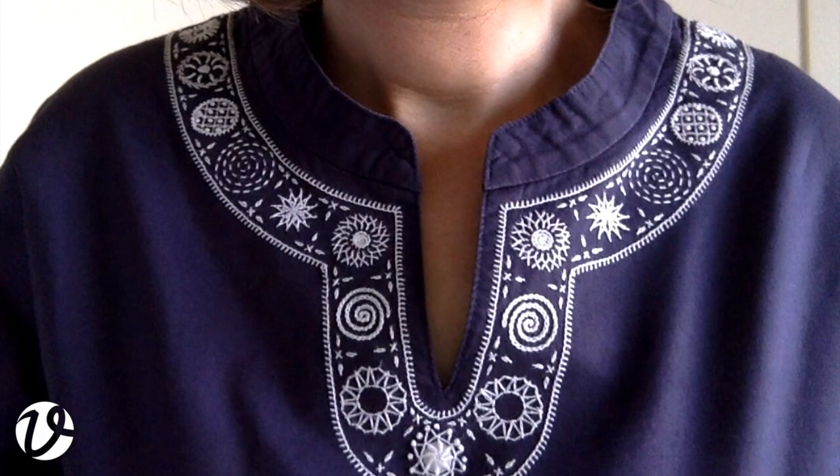The piece of embroidered clothing that I'm wearing today is the shirt I have on, and you can see that I have embroidered around the yoke. The embroidery is done in white cotton embroidery thread, and I love wearing this shirt — it's just comfortable and it's got really nice embroidery, so why not.